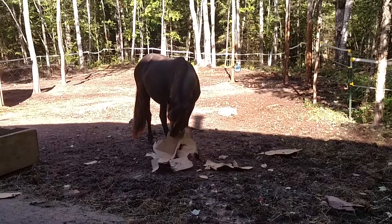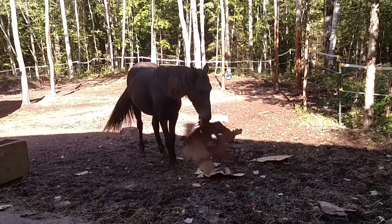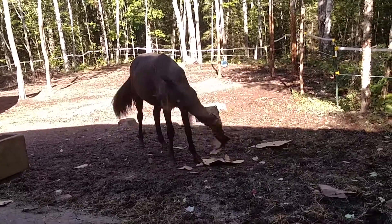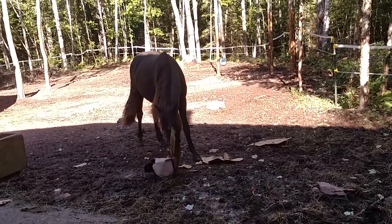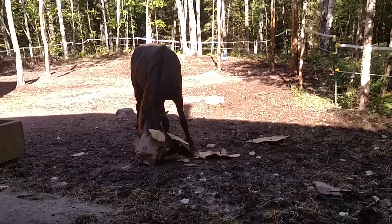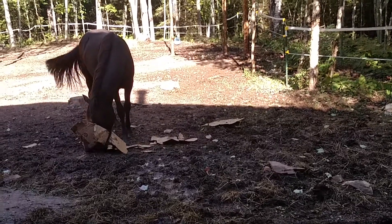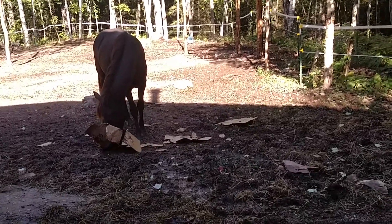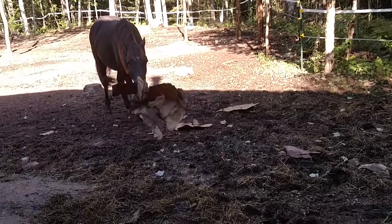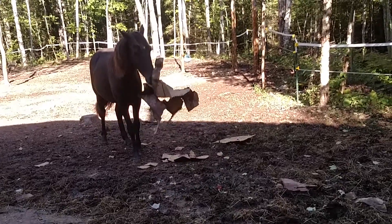Come here, Spirit. Oh yes, you having fun with the box. Well, this is going to be too long of a video, Spirit, so I'm going to stop it, even though you're still going strong. More later.